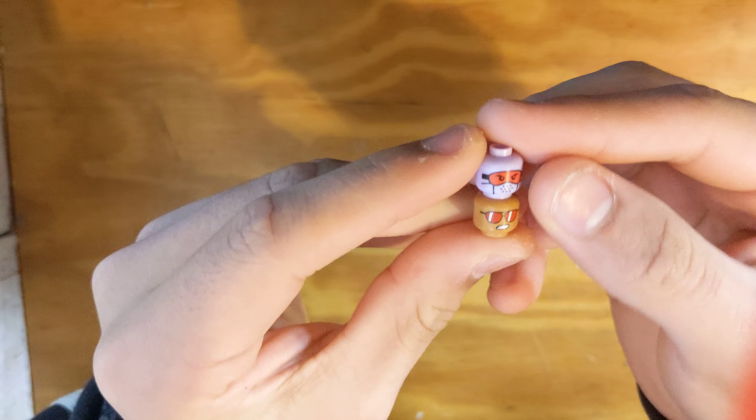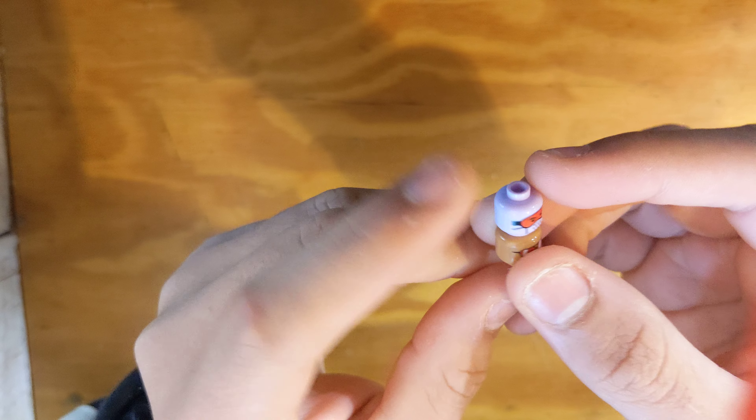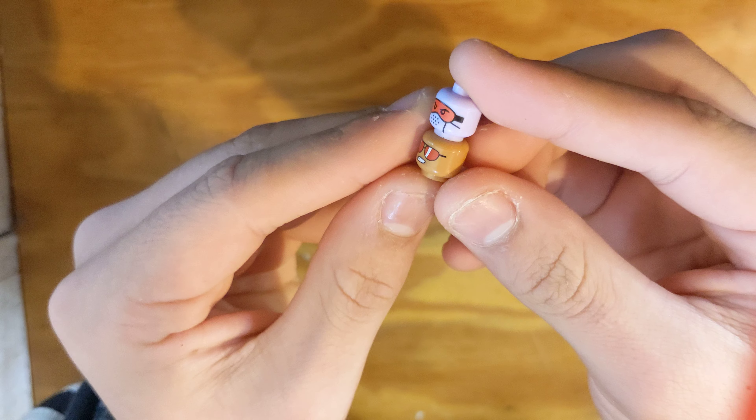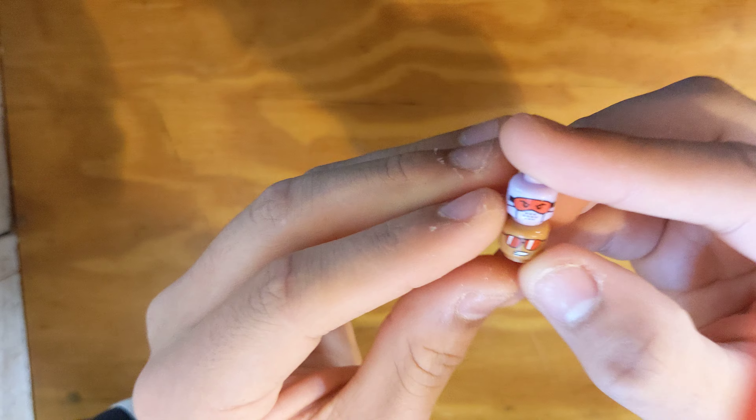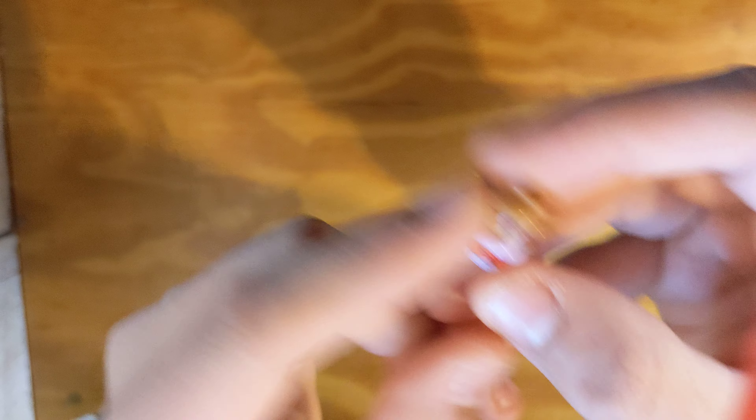I'm going to start with the Citizen Brick heads. At the top you can see an old Citizen Brick combat balaclava head, but it's a misprint on lavender with red goggles — super cool, not sure what I'll use it on but it's a great piece. Then this other head is a misprint on medium nougat, and it doesn't have the mustache or stubble printing, which I think is really cool. I could use this as a sig fig head, or on a lot of different stuff. I thought it was a really cool head, so I got these two.